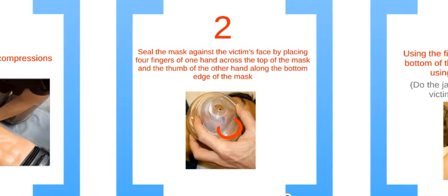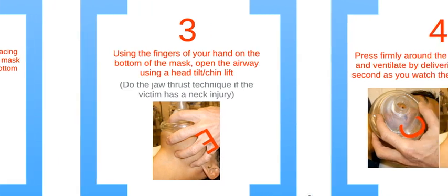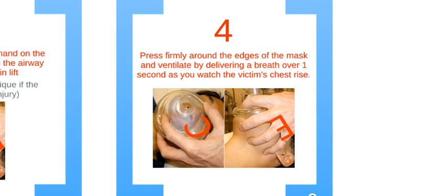Next, you are going to seal the mask onto the victim's face. Put four fingers of one hand across the top of the mask and the thumb of the other hand along the bottom edge of the mask. Use the fingers of your hand on the bottom of the mask to open the airway using the head tilt chin lift. If there is a possibility of a neck injury, do not do this. Lastly, begin ventilating by squeezing the air bulb over one second as you watch the chest rise with each ventilation.